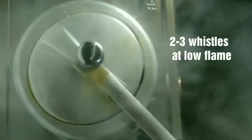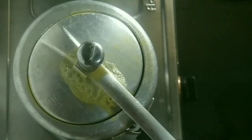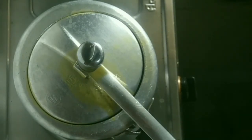We will pressure cook the dal till 3 whistles at low flame. When the whistles are done, we will switch it off. Then we will allow the pressure cooker to cool down naturally until the pressure is released.